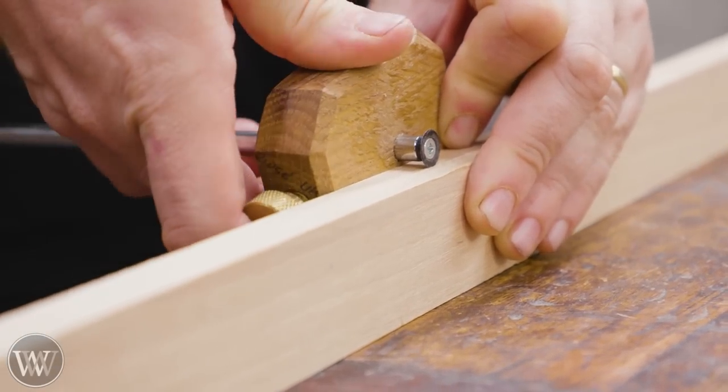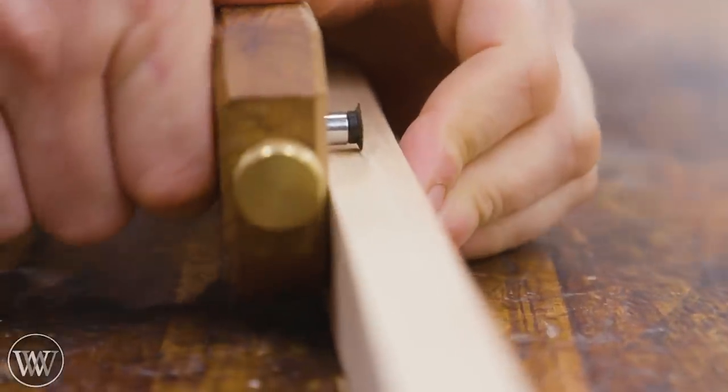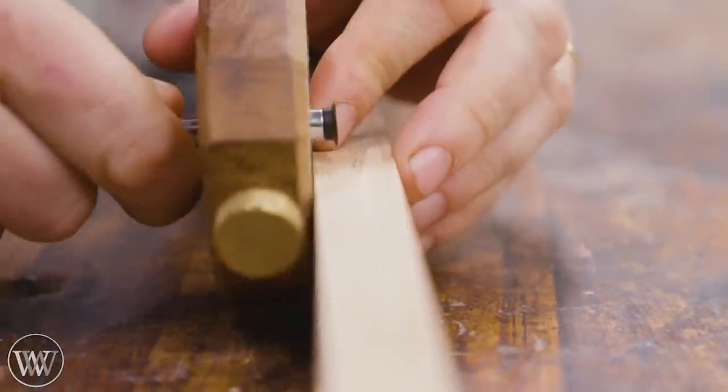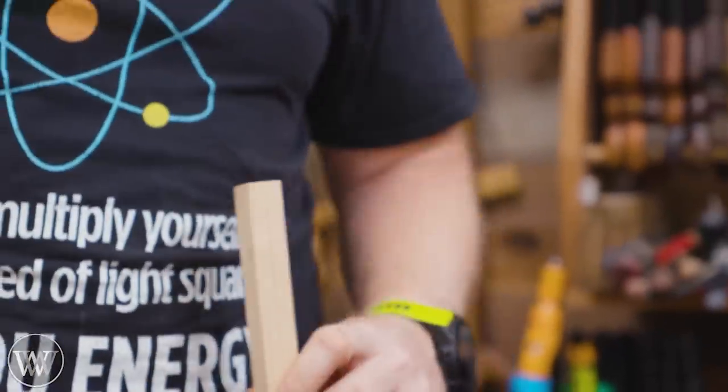Something around there, I'm guessing. Let's see how close we are. That is almost right on. Now, the cut.